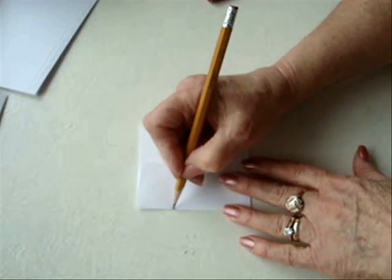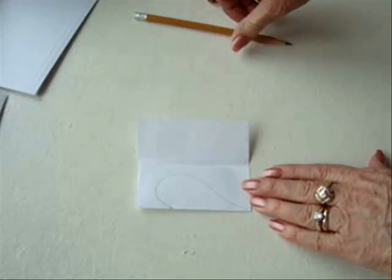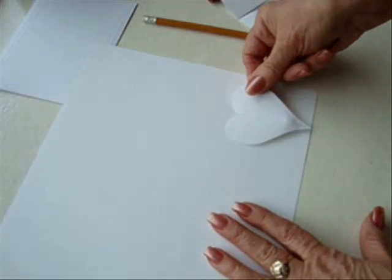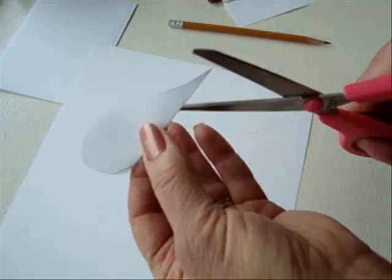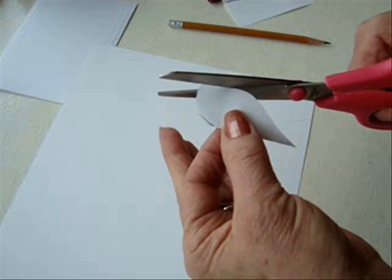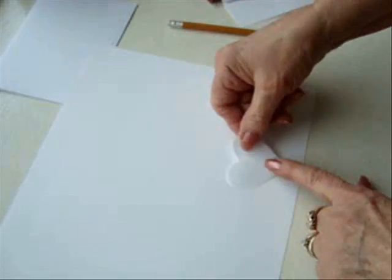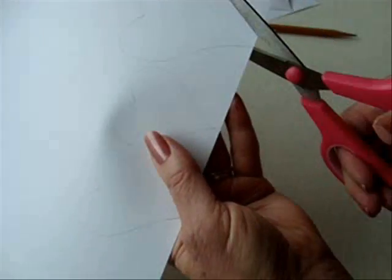To get started, I'm going to cut the shape of a heart — one large one and two small ones. I trace this one onto my card stock. Now I want two smaller hearts, so I'm just going to take the same heart and cut it about a quarter of an inch all the way around. So now I'm going to trace two of these, and now I'm going to cut them out.